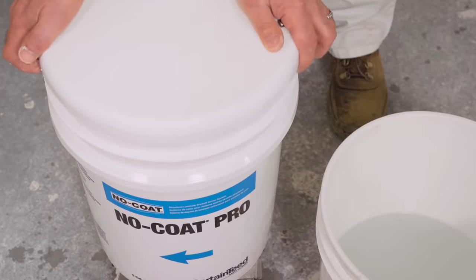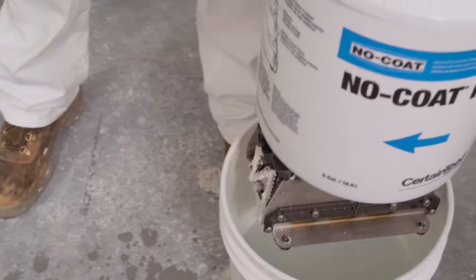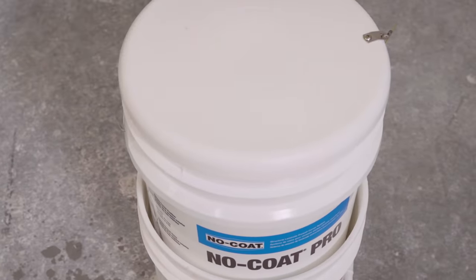Managing the drywall joint compound is a snap. The five-gallon hopper is easy to fill, clean, and cap for overnight mud storage.